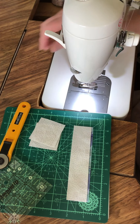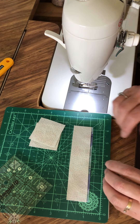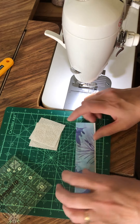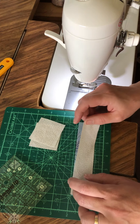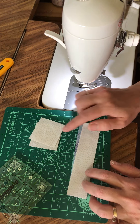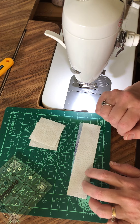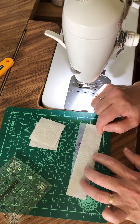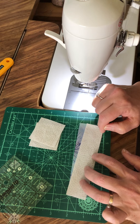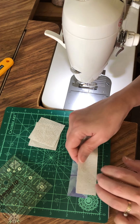For block four we're going to do a bit of strip piecing. This block is called a double four patch. For the three and a half inch block, cut two strips at one and a quarter by five and a half to six inches, and two squares at two inches. For the six and a half inch block, you'll need a strip of colored fabric and a strip of background fabric at two inches by about nine inches, and two three and a half inch squares. Strip piecing makes it a little easier since you're not handling as many small pieces.